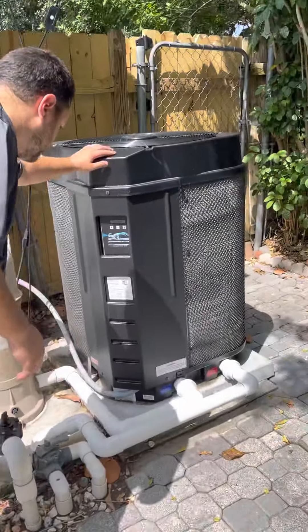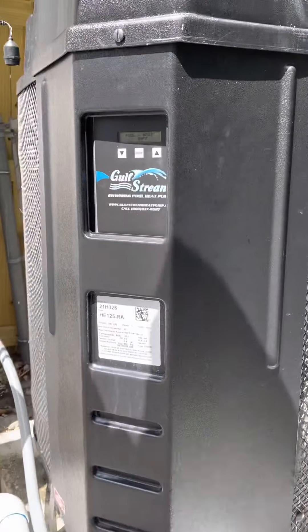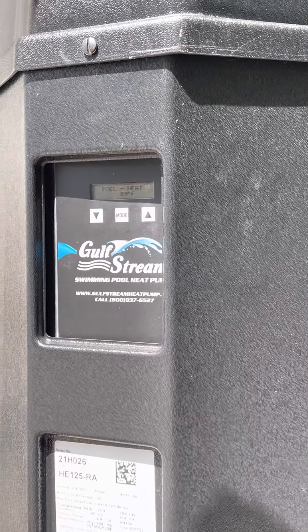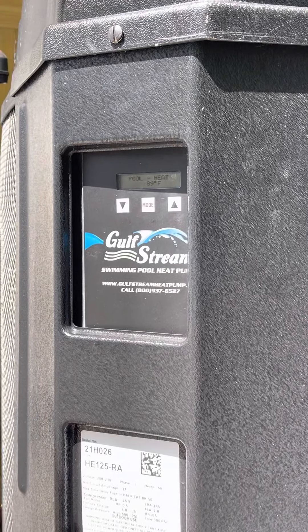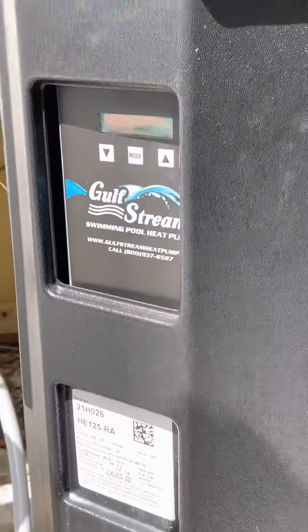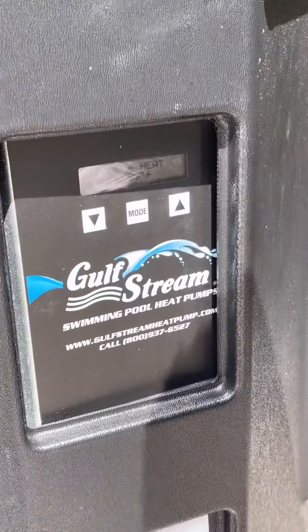We run the heater at 86 degrees. We happen to be in summer, so the pool temperature is at 89 degrees right now — there's really no need for the heater. But for the sake of example, I'm going to show you how to get it running. I'm going to turn it up to about 93 degrees just to get this thing on.